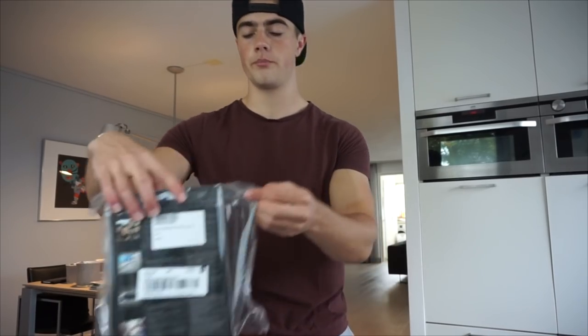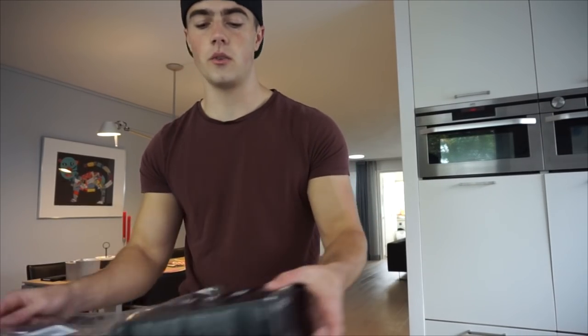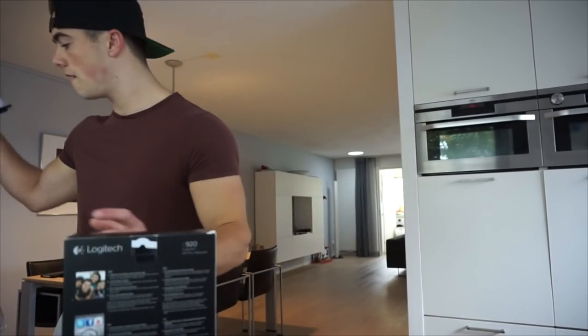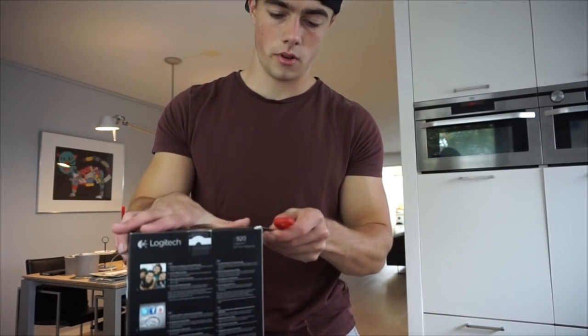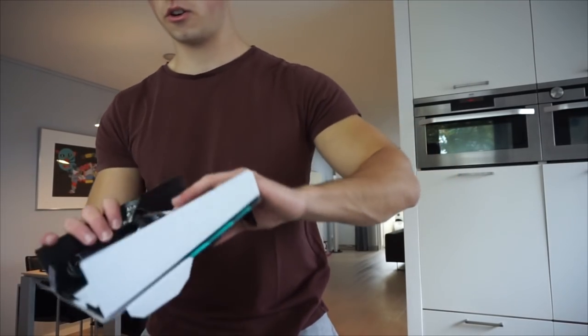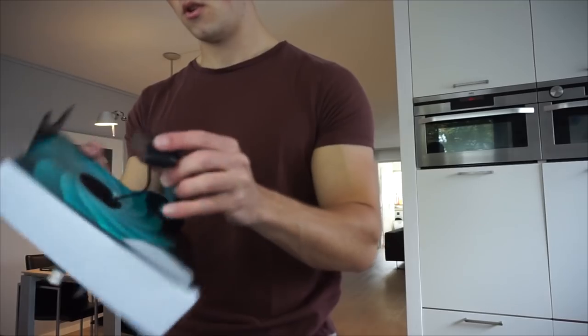Today I totally forgot to bring my camera, but I went to pick up a package. You guys don't know what it is yet — it's a Logitech C920. It records in 1080p, which is the reason I wanted this one. It was on a special deal: usually 100 bucks but now it was 75, so I went for it. It also has autofocus, which is exactly why I wanted it.